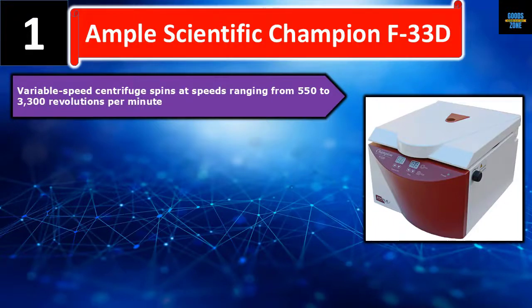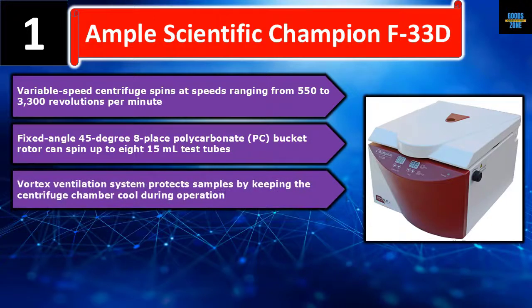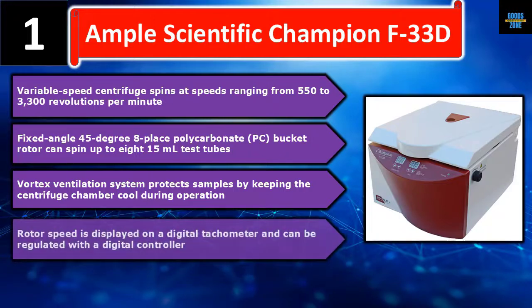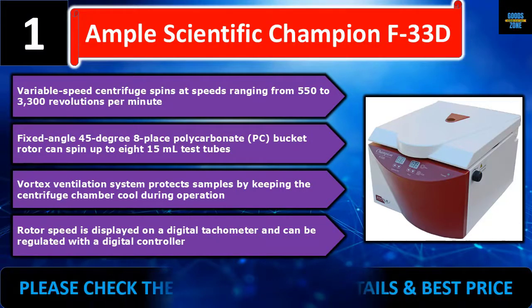It features a fixed angle 45-degree 8-place polycarbonate PC bucket rotor that can spin up to 815 ml test tubes. The vortex ventilation system protects samples by keeping the centrifuge chamber cool during operation. Rotor speed is displayed on a digital tachometer and can be regulated with a digital controller.